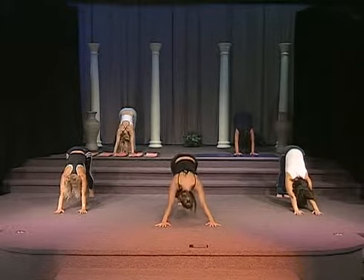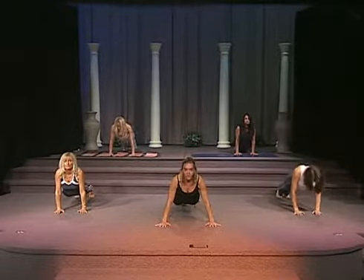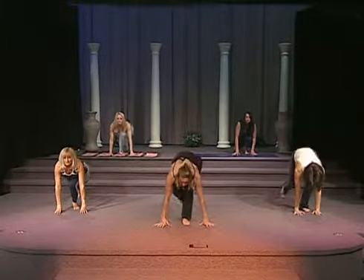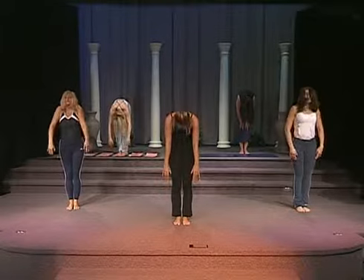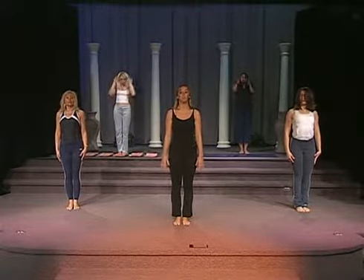Inhale, exhale to plank. And now you're going to bring your left foot in, bring your right foot in, and slowly rolling up to a standing tall position. From here, we're going to go into a warrior pose.